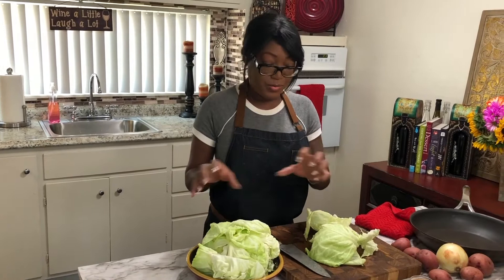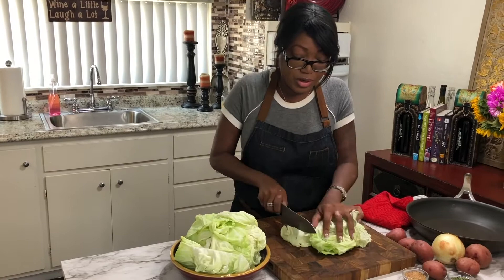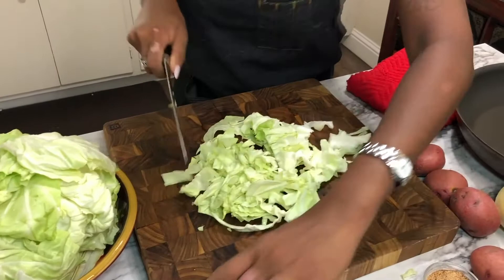Now we are going to cut up our wonderfully clean cabbage. It's up to you — you can do it in big chunks, little chunks, skinny, whatever you like. I'm just going to fold that over because the cabbage is technically going to be shrinking in size. I'm going to flip that and do another little chop and we're going to get it in the pan.